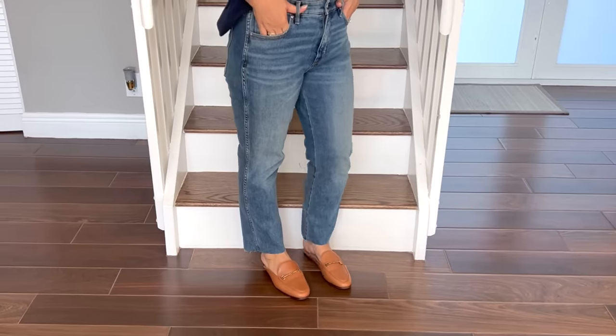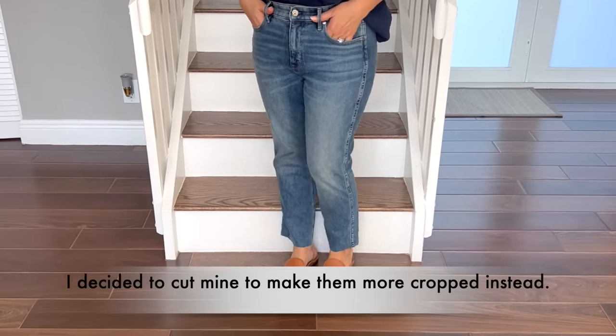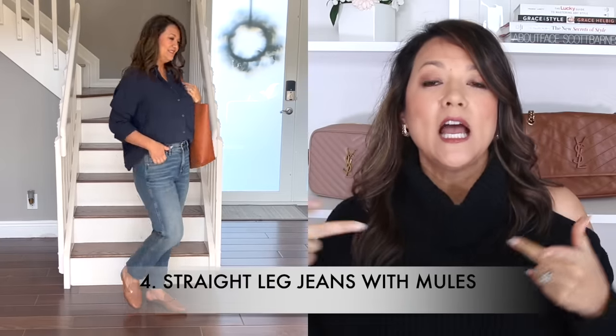I wanted to share another straight leg jean look. Straight leg jeans are a very popular relaxed style — this one has a looser fit through the thigh. These are normally a full-length jean that goes completely past my ankle, and normally I'd style them with a heel because of that extra length. Without doing so, you'd get a scrunchy bunching look. So for this look I specifically cut them and gave them a raw hem, right at the ankle bone — either slightly above, right at, or slightly below — so just enough of the foot shows.